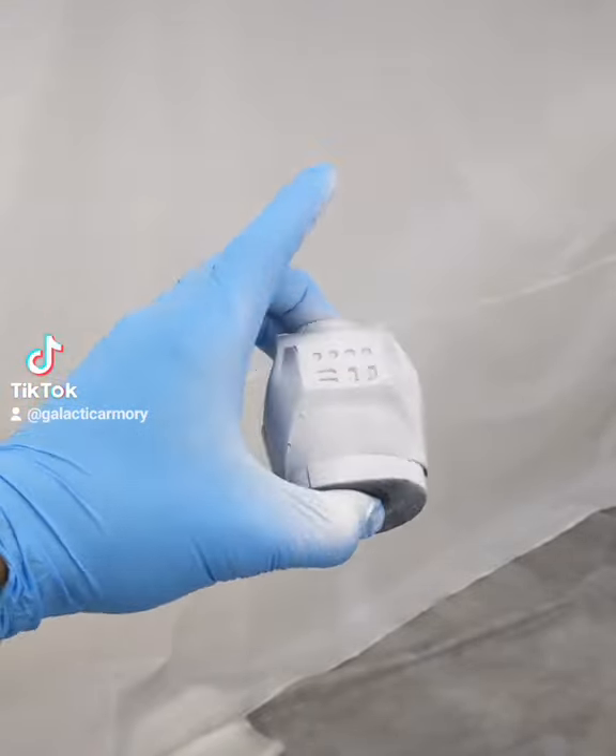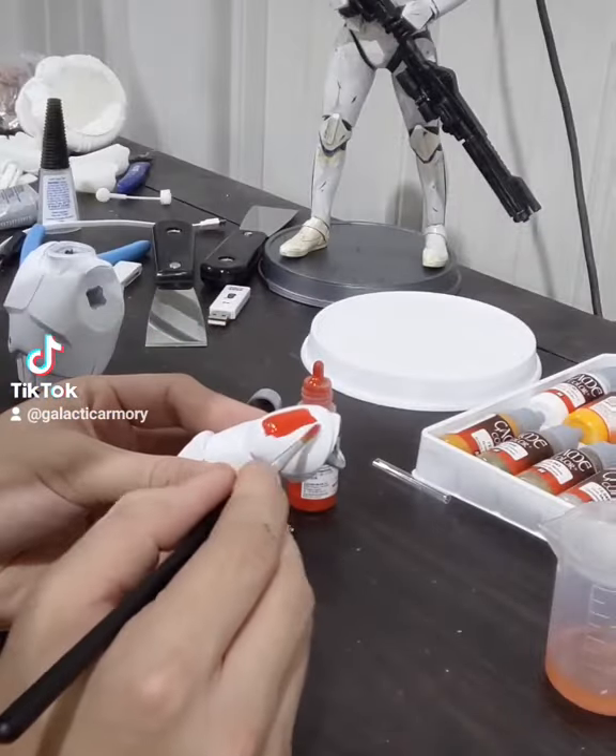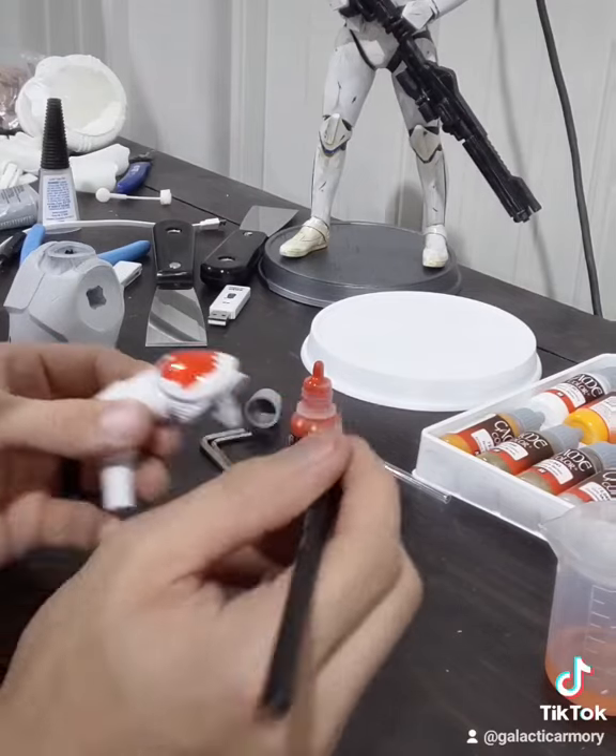Now we're going to get really detailed and start to work on the small designs. For that I got the Game Color intro set and I'm going to be using bloody red for the detail markings.